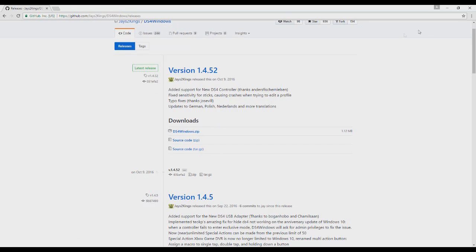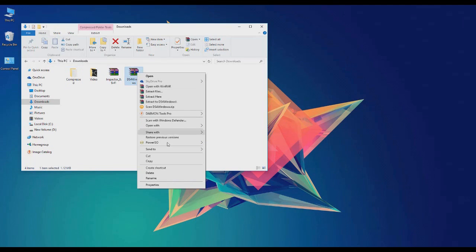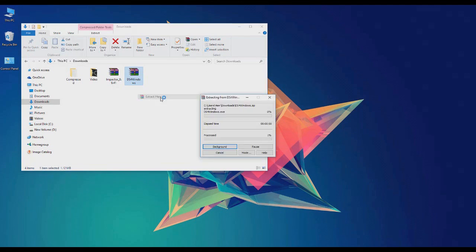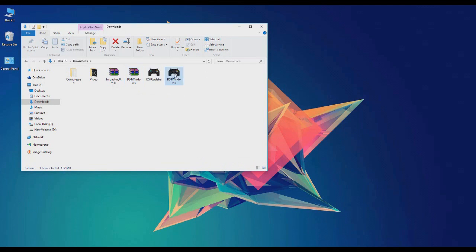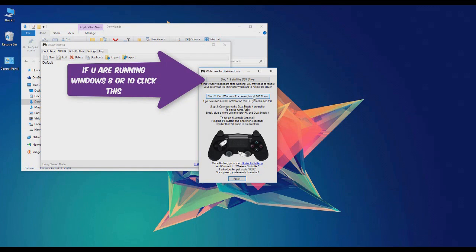Once it finishes downloading you're gonna find it in your downloads folder. Just click extract here and open it up. Now it's gonna take you to this place. If you're running Windows 8 or 10, just click install DS4 driver.